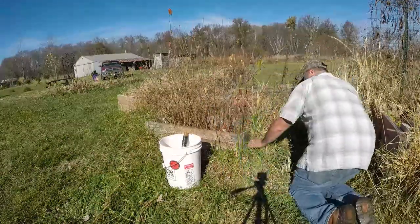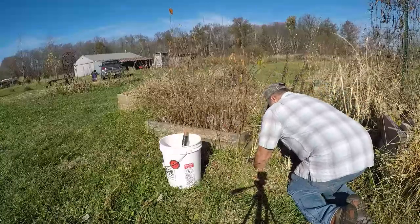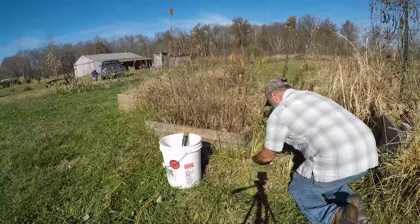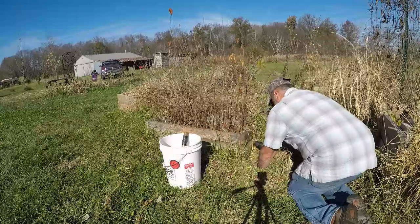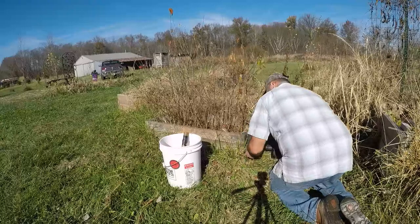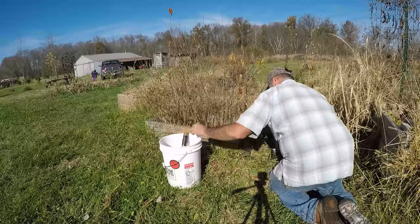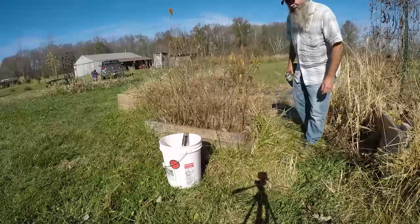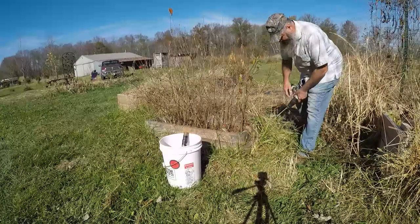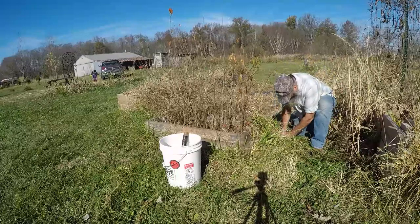Ouch! It's going to get cold, so I want to get these trees transplanted before it starts getting really cold out.